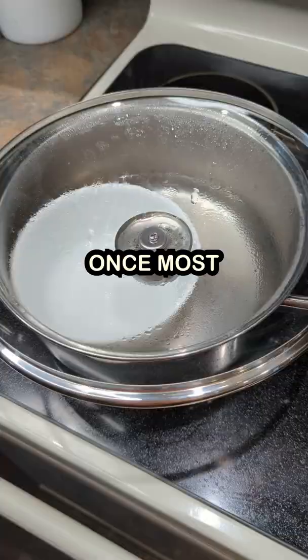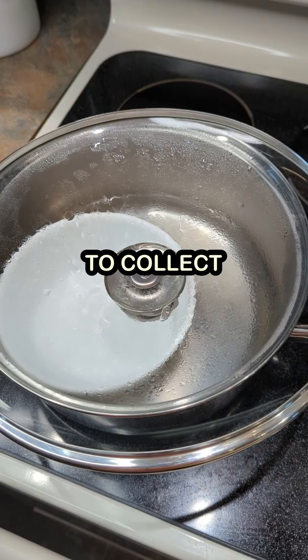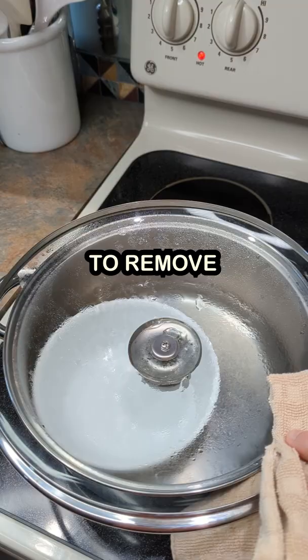Now we just wait. Once most of the water is evaporated, we're ready to collect. Either wait until everything is sufficiently cooled or use a towel or a baking glove to remove the lid and the bowl inside.